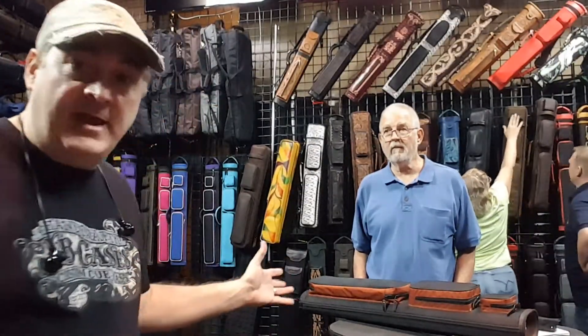Alright, hello. This is John Barton from JB Cases. I'm here with Bill Feeney, and Bill and I are going to talk real quick about a case that he special ordered. You guys know that custom is our big deal, and if you can tell us what you want, we'll try our best to build it. We may not always get it right the first time, but we'll keep trying until we get it right. In Bill's case, we did a decent job and we got it.